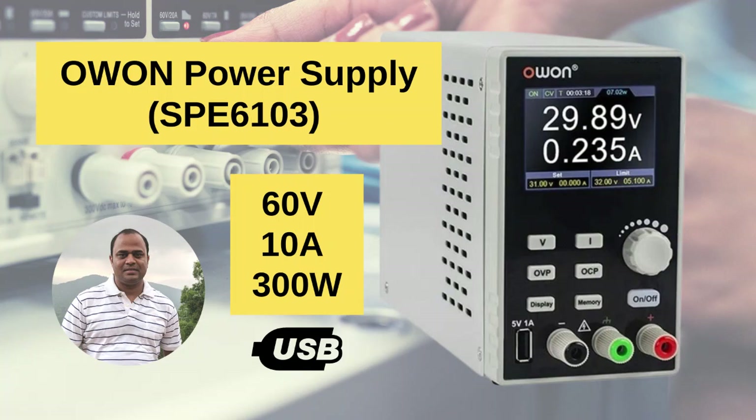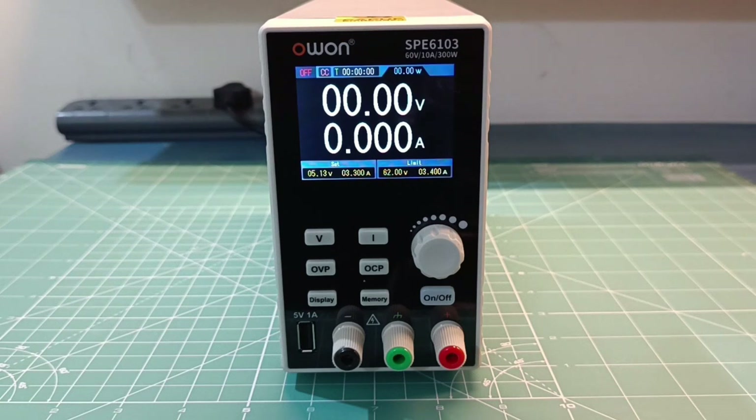Hello everyone, welcome to my YouTube channel. In this video I will show you my new power supply which is Ubans SPE 6103. It's an SMPS based 60 volt 10 ampere digital power supply which can deliver up to 300 watts. You can easily configure it and use it in your electronics lab. I have purchased this from toolworld.in for 13400 rupees or roughly 170 dollars.